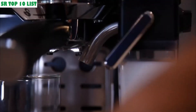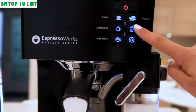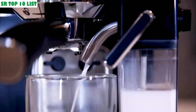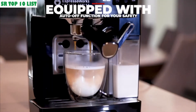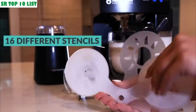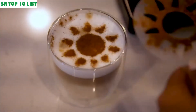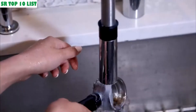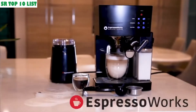Use the built-in milk reservoir to froth and heat milk to make lattes and cappuccinos. The machine also includes 16 different stencils to make artisanal-looking beverages. When finished, the machine is very easy to clean and store — the 10-piece all-in-one barista series espresso and cappuccino maker from Espresso Works.